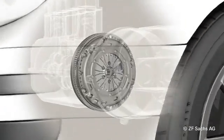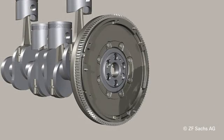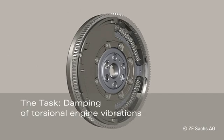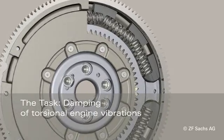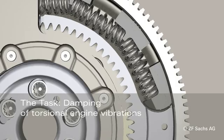The dual-mass flywheel is located directly at the end of the crankshaft, between the engine and the starting element. The dual-mass flywheel is used with modern diesel or direct injection engines because the torsional vibration damper of the clutch disc no longer suffices.